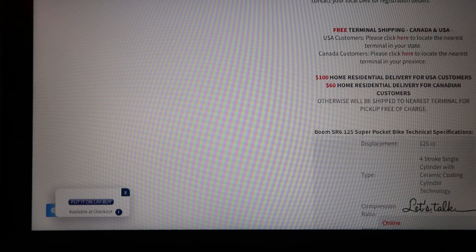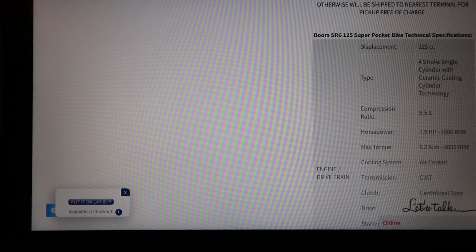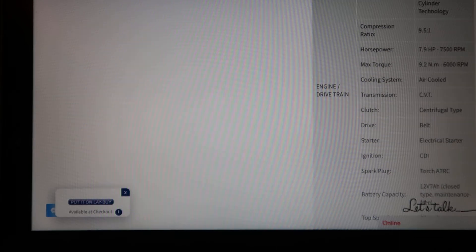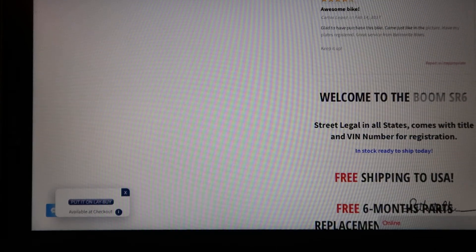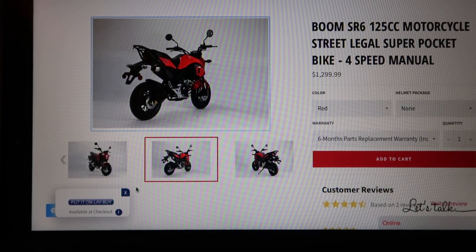They go over all the features here, the shipping information, and then all the technical specifications — such as displacement, compression ratios, horsepower, max torque, all that stuff. So this is definitely the best clone I found, and for the money, it's spot on.